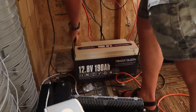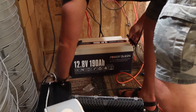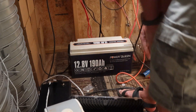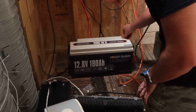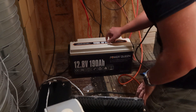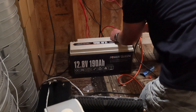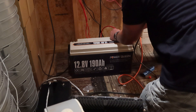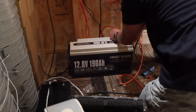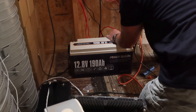This is my current testing location. I'm looking to improve my testing setup in the near future, but for now this is what we've got. I'm going to hook up my negative and positive terminals to the charge controller and solar so we can begin charging. I'll probably let this sit in the sun for a couple of days to make sure it's at 100%, and then we'll be able to get the discharge done.